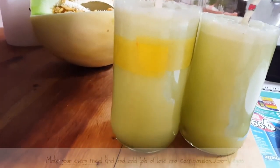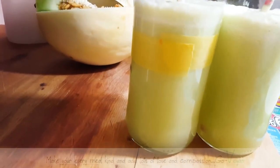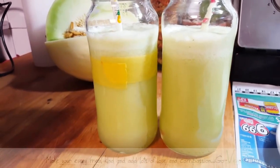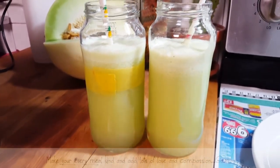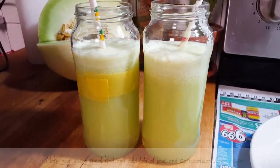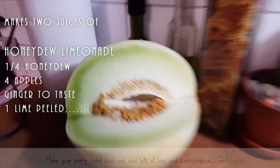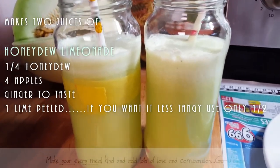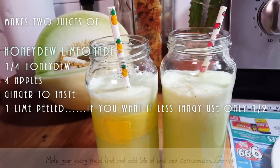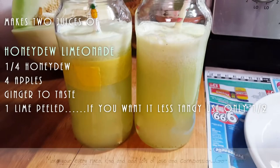Look how beautiful these juices are with the honeydew in them. Lizzie, this is for you — you asked what my recipes are. My recipes are very simple. We used about a quarter of a honeydew — but we're making two juices, not just one. For two people: four green apples, a chunk of ginger, one lime, and that's it. That's how simple that juice is.